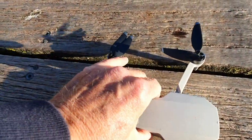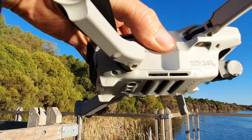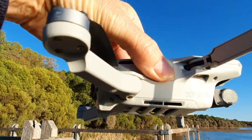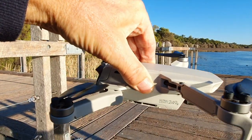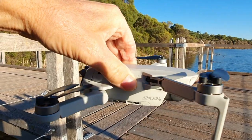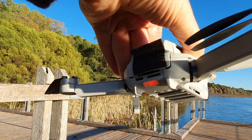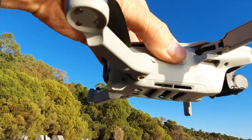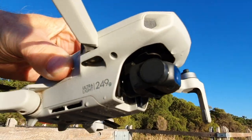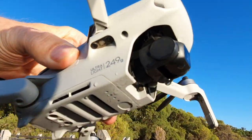Be careful with the Mavic Mini over water — it has the tendency to dunk. Like most drones, it has difficulty sensing how far away it is, miscalculates, and this Mavic Mini got dumped up to looks like about just the camera.